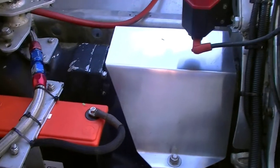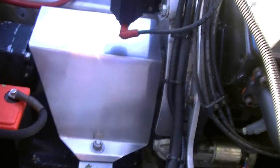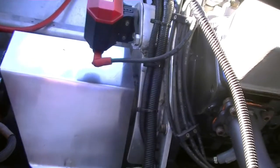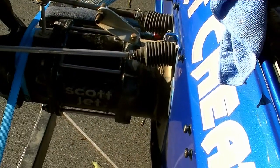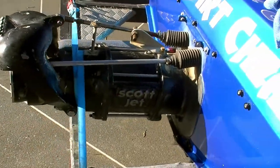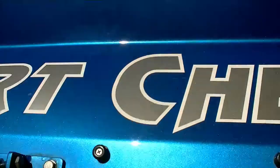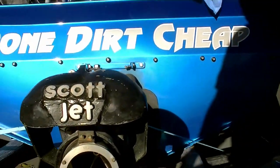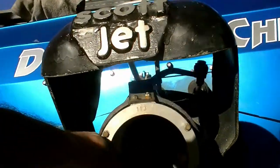Running from the engine is a tail shaft that drives the jet unit, covered by an alloy bracket to stop water splashing around in the back. The engine is direct drive to the jet unit — we're running an eight-and-a-quarter two-stage Scott jet. Water gets sucked up through the intake grill, through the jet unit, and spurts out the back through the nozzle. That's what drives you.